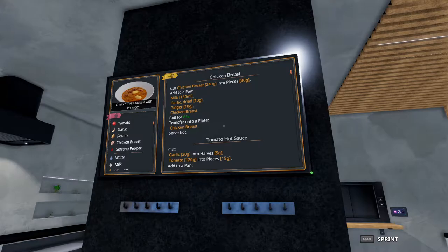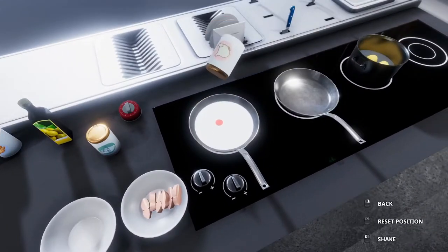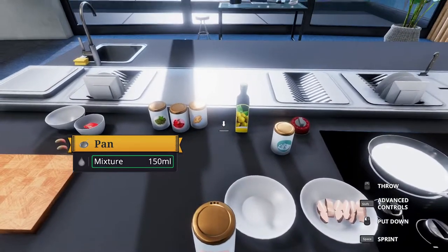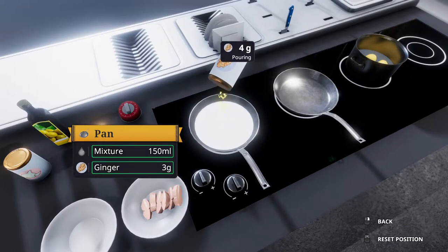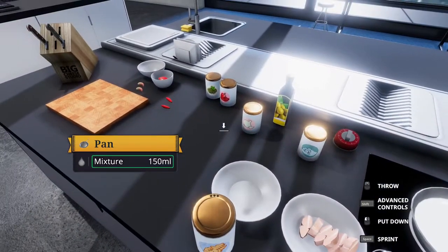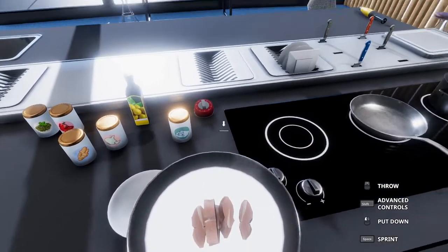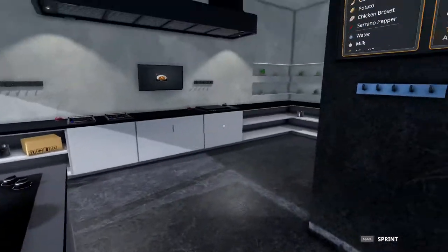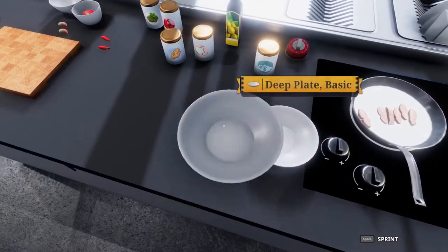To this we're going to add 10 grams of garlic, 10 grams of ginger, and then the chicken breasts. With seasoning I found it's not as big a deal to put them in order, but if you just plop things in sometimes it doesn't lay flat or prepare how the dish was intended. So now we add our chicken, give it a shake to make sure everything's level, and this cooks for 65 seconds. Once that's done we are good to go.